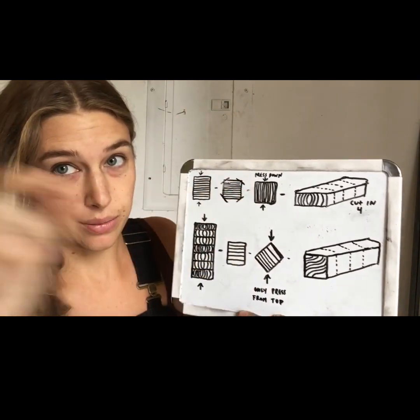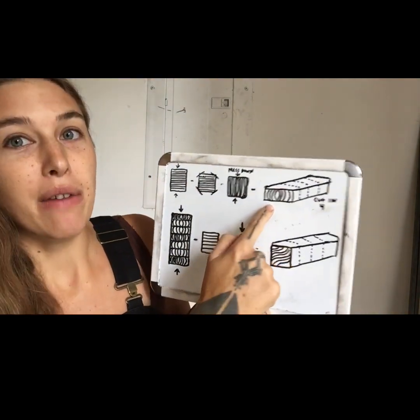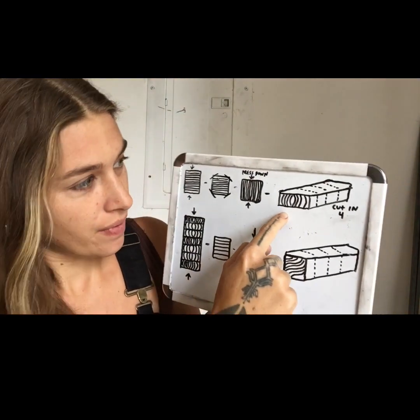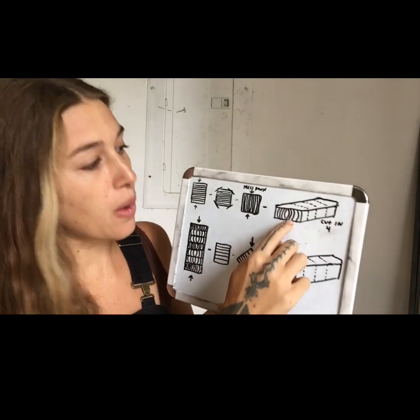Press down like so. After you've done that, this is what's going to create that C pattern — pressing this into now a rectangular bar. After we have this step done, you're going to cut this into four even pieces.